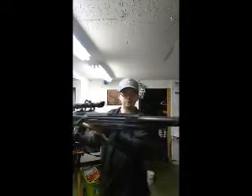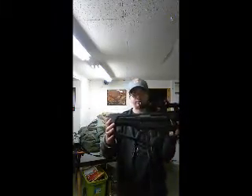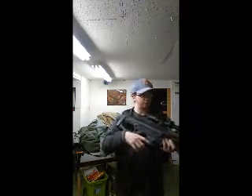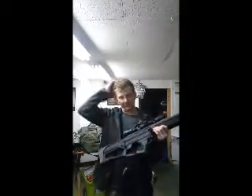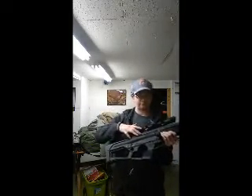Hey guys, welcome back to Carnivores. Today I'm going to show you my SRU Wolverine bolt — I'm going to show you what I did to put the line in and how I put the fitting in the Wolverine bolt. It's been so long because I've been testing this stock out in a couple games and it works pretty well.